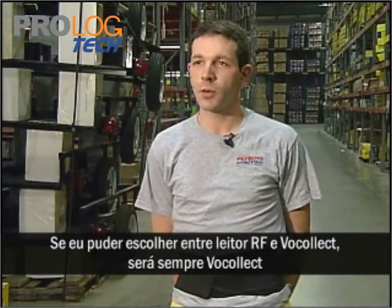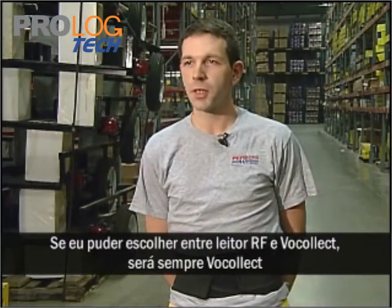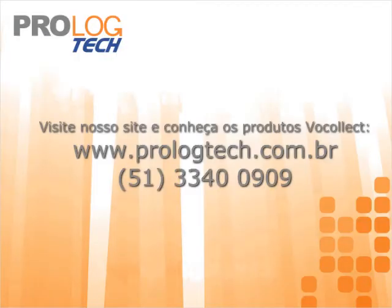If I had a choice between an RF unit or Vocollect, it would always be Vocollect.